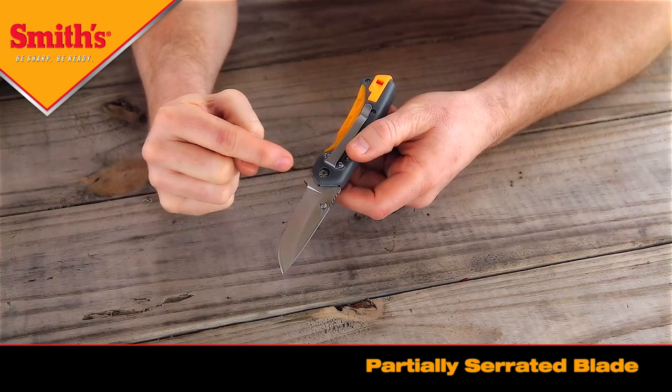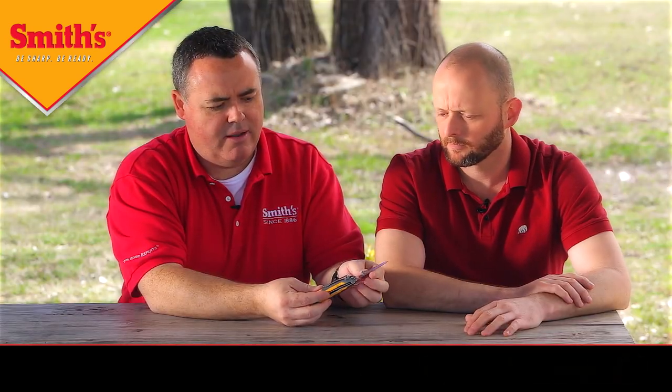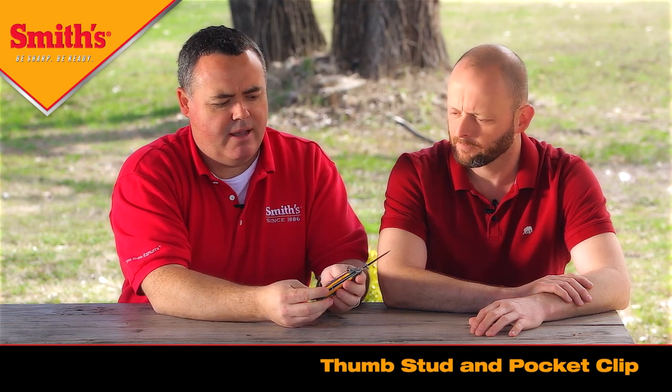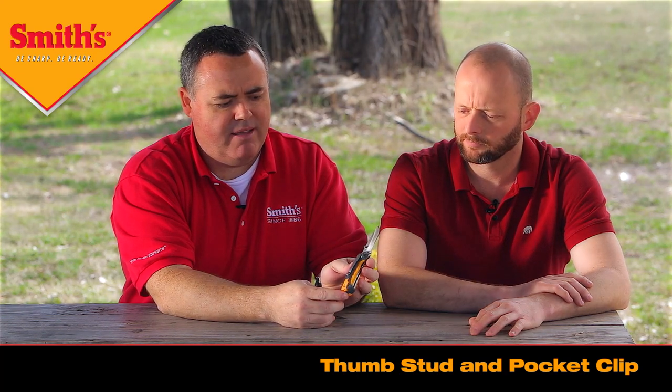It has partial serrations there close to the bolster of the product, and then also the regular flat grind edge. It has the thumb stud there to help you with opening and closing. It also has a pocket clip on the side of the handle of the knife.